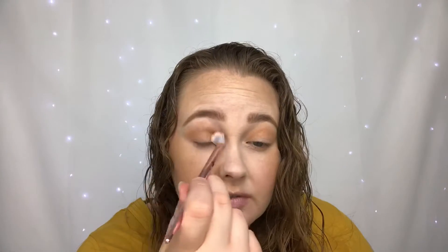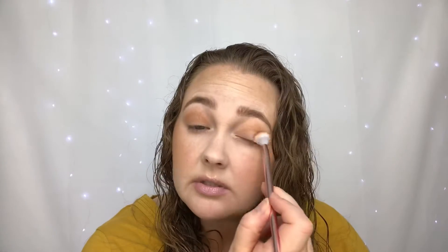Now I'm going to go into the shade called 100 Cocoa and slightly place this color in the crease and just a little on the eyelid — I'm not going to go way up. I'm going to use the same brush, focusing it mostly in the crease and the eyelid area, and do the same thing on the other side.